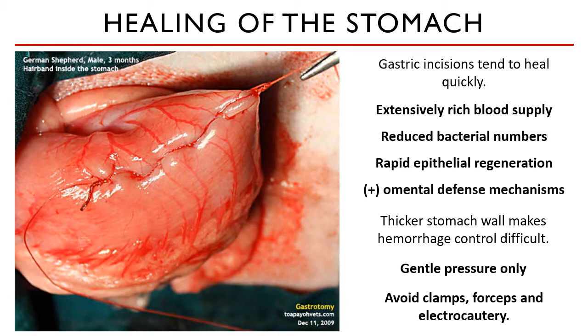Electrocautery cannot be used because the gut has its own autonomic nervous system — what we call the gut brain — with various sensory and motor functions that regulate peristalsis. If you use electrocautery on any part of the stomach, you could cause a short circuit of sorts in this autonomic nervous system and compromise the nerve supply of that part, affecting the stomach's autonomous contractions.